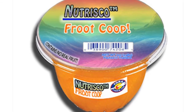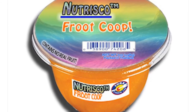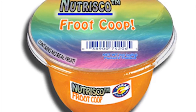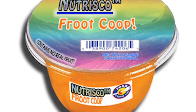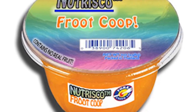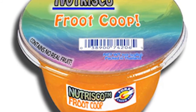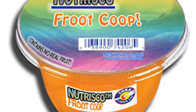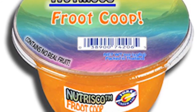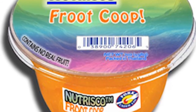That's why kids especially love Nutrisco brand fruit cups. It's got vitamins and fiber and all the fruit flavors with absolutely zero fruit. Man, that's crazy — nuts, no fruit! Well, I suppose there may be some nut products in there. Yeah, man, but absolutely no fruit. That's right. Now you're getting it.